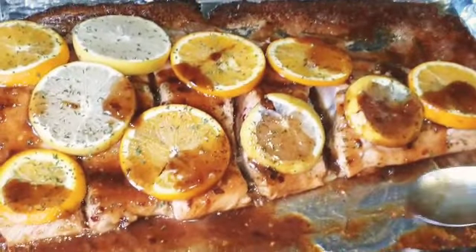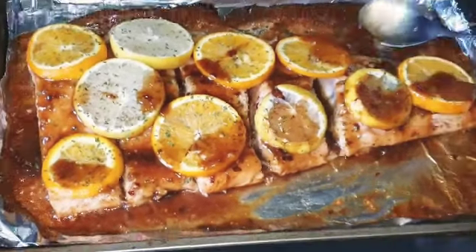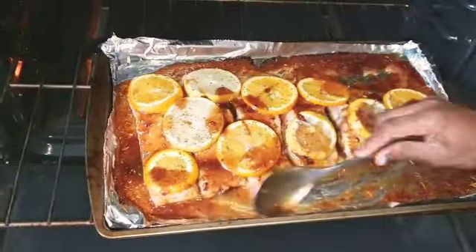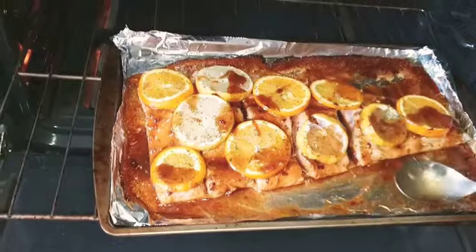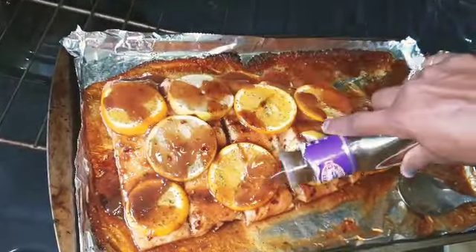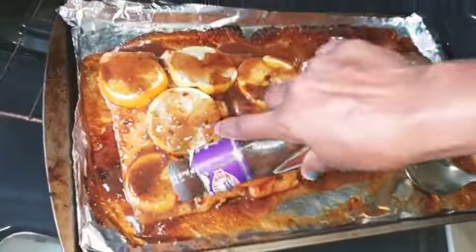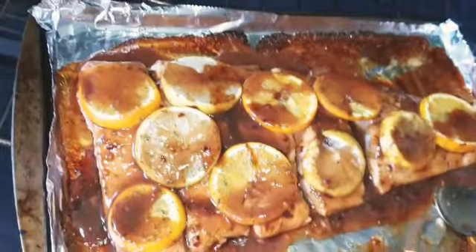I'm just glazing it guys, and I'm going to leave it for just like one more minute — just another minute or two and it's already done. The sauce kind of dried out so I'm just going to pour some more from the bottle on top of it, just pouring it on top because I don't want it to be dry. I'm just going to leave it for one minute, just for the sauce to heat up on it.